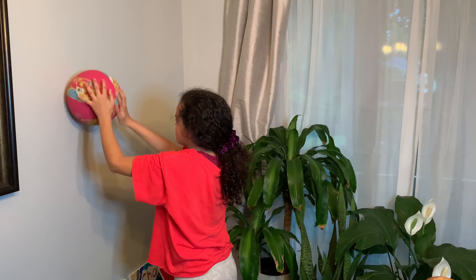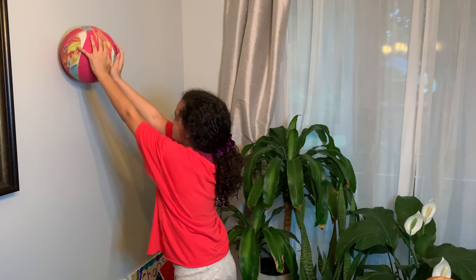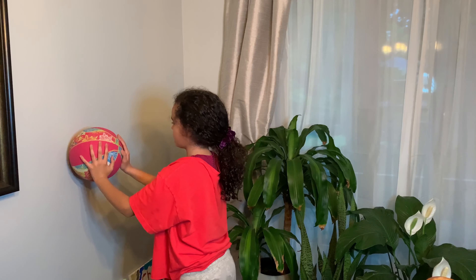Hold it there. One, two, three, and roll it back down. You're going to roll it up again. One, two, three, roll it back down. That's two.